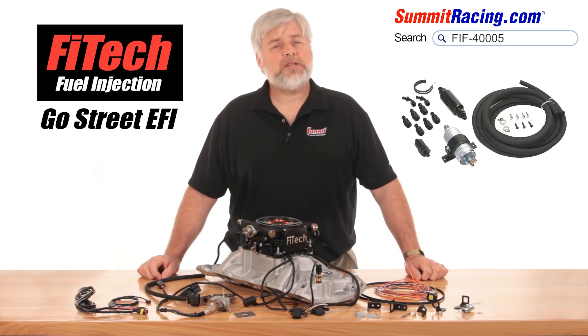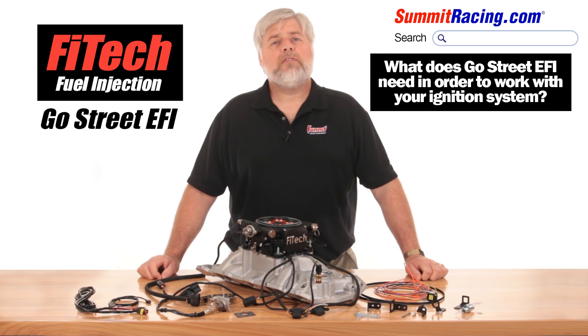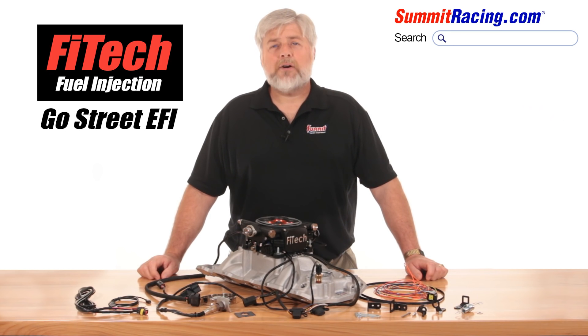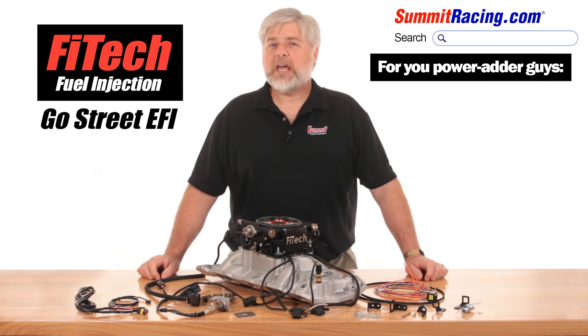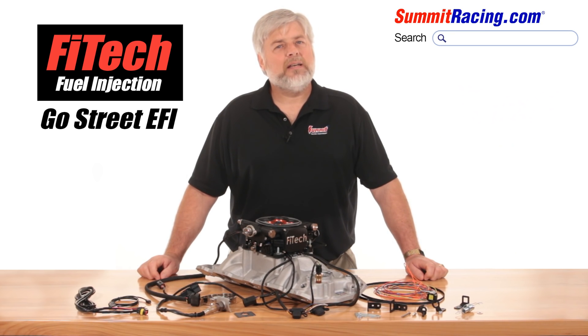As far as ignition systems go, Phytek made that easy as well. All the Go Street system requires is a tach signal. If you've hooked up a tach before, you can certainly handle this. For you power adder guys, this system is capable up to 400 horse, but they do have power adder specific systems available and we'll touch on those in future videos. Honestly, if you've bolted on a carburetor and done some minor wiring before, you've got this.